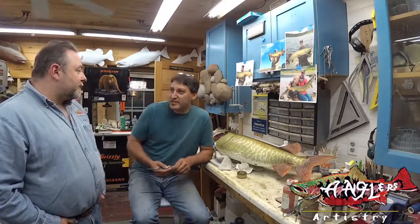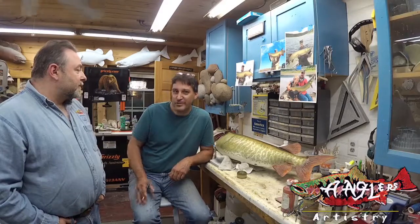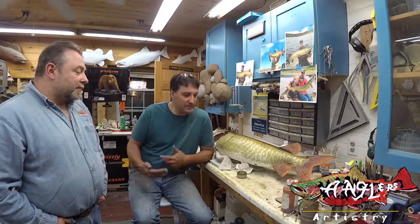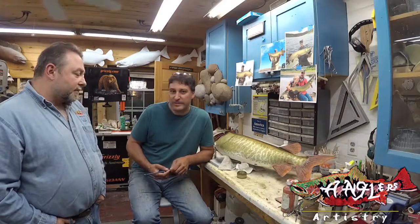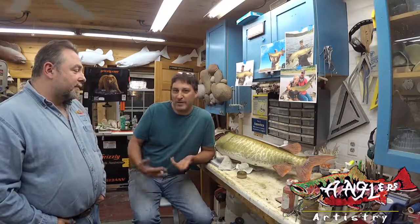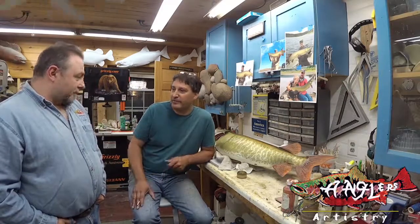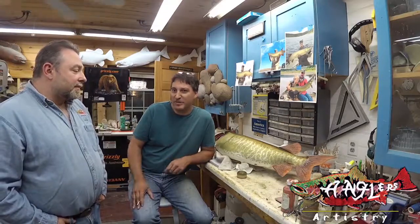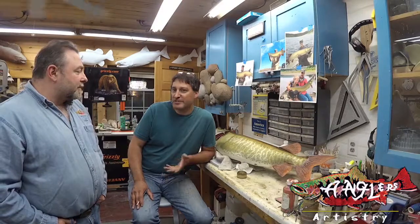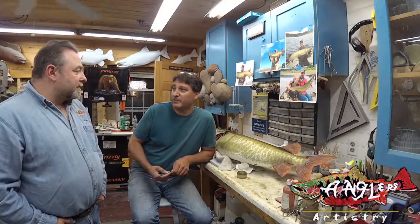Beyond just the airbrush, Rick showed me how to use charcoal powders and pastels. We use a lot of Pearl-X powders. I never in a million years thought I could paint fish of this quality. I find the powders to be very forgiving and much easier to paint with in some cases than the airbrush. And you can also get results that you just can't achieve with an airbrush.